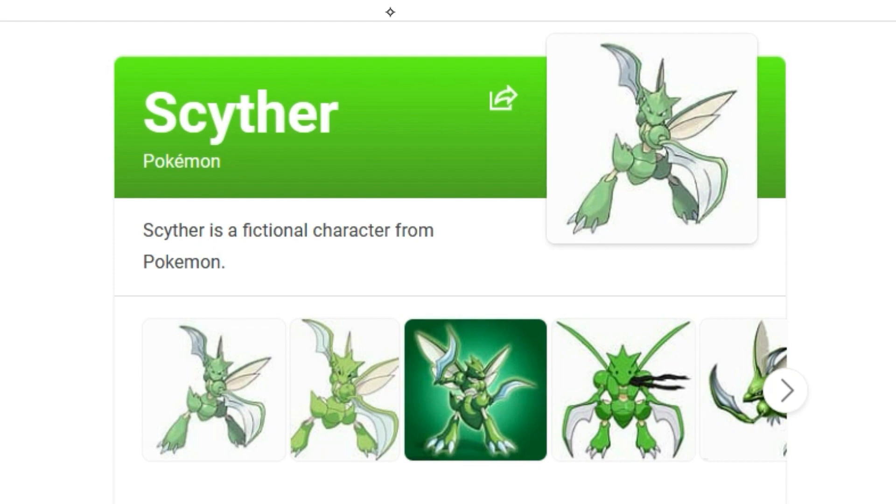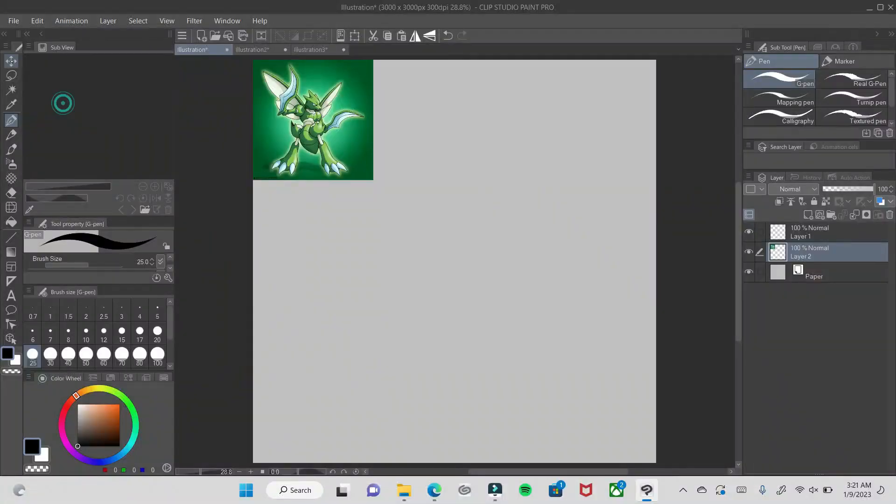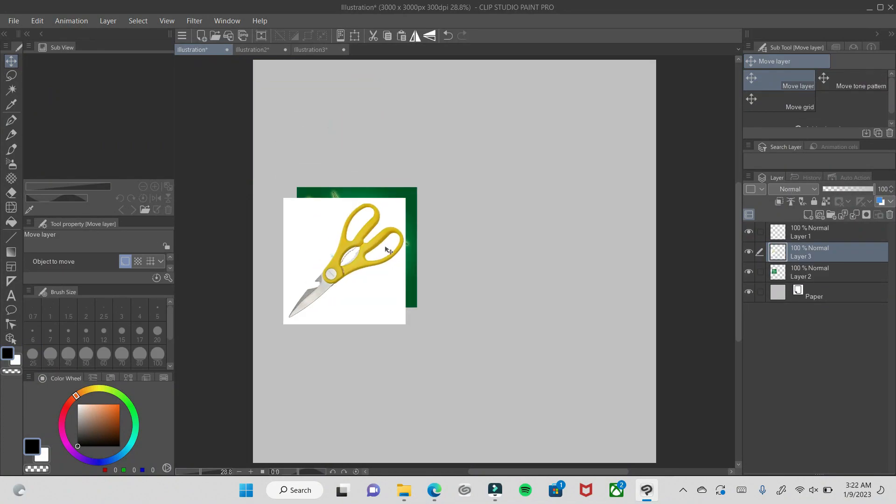So like I said, we're turning Pokemon into appliances. Starting off with Scyther, which growing up as a kid was one of my favorite Pokemon — still is. It is a flying bug type and it has those sword arms. I thought it looked really cool as a pair of scissors.